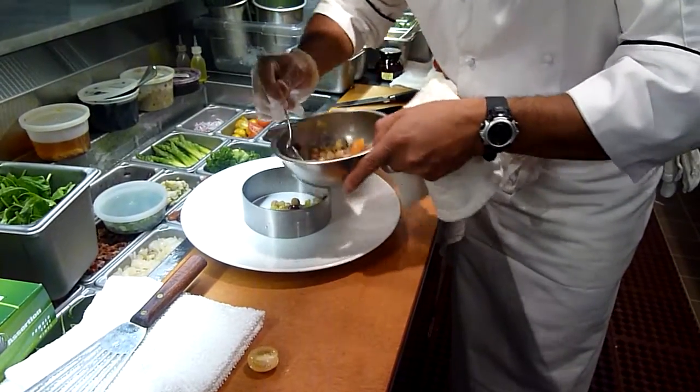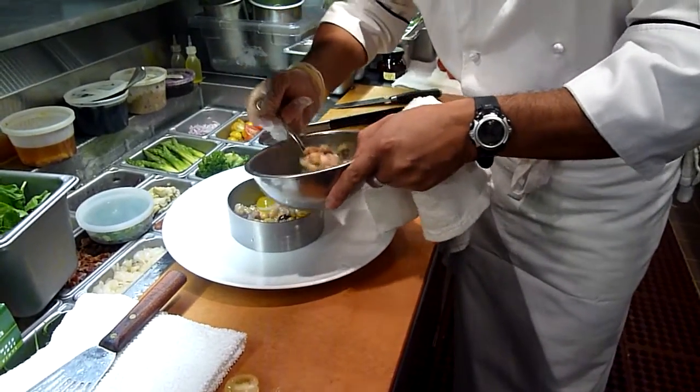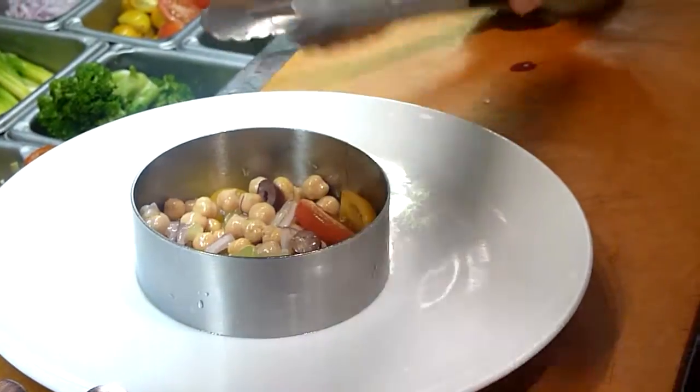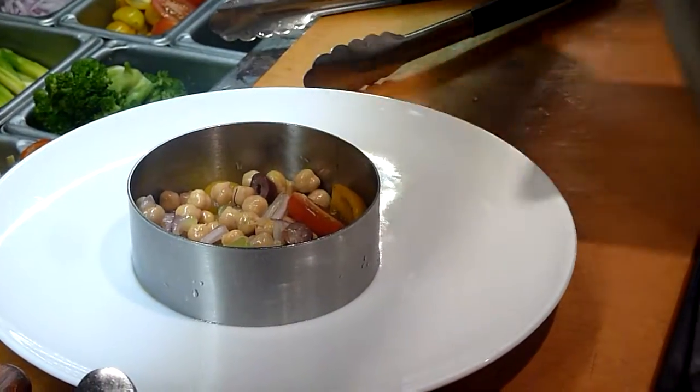I'm going to set it up, salad in the bottom of the plate. Quickly sauté some spinach.